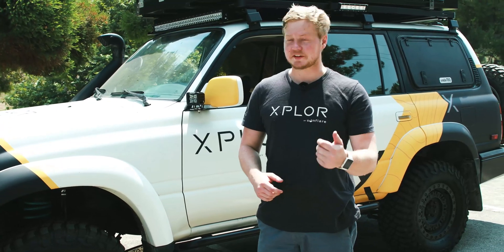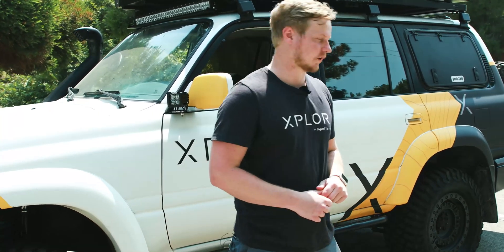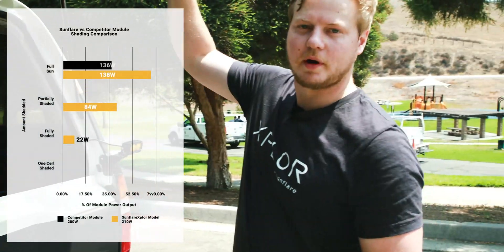Part two of the shading test — we're going to repeat that same process using the silicone module. Let's get a baseline for 100% sunlight. In full sunlight we're at about 136 watts for the silicone module.